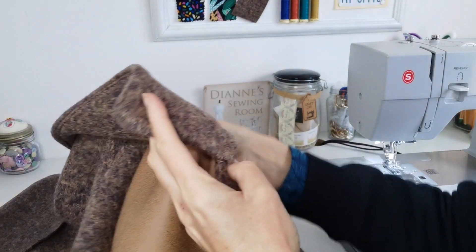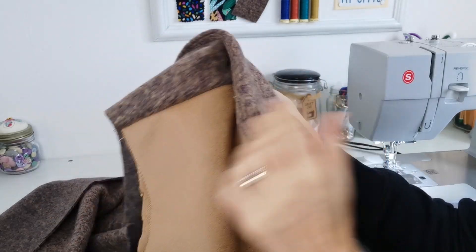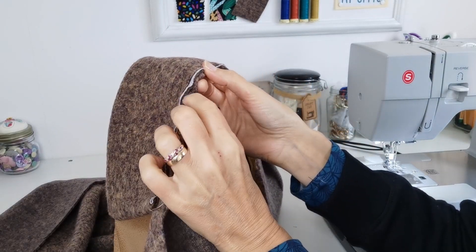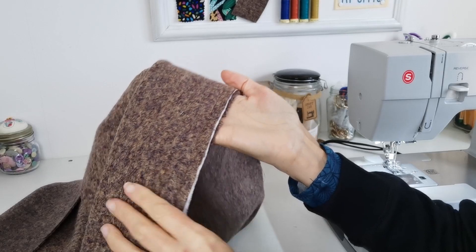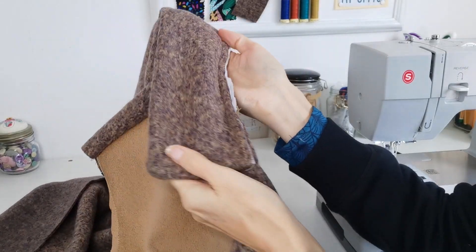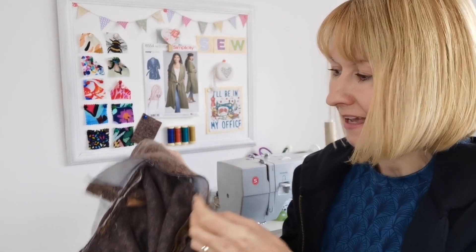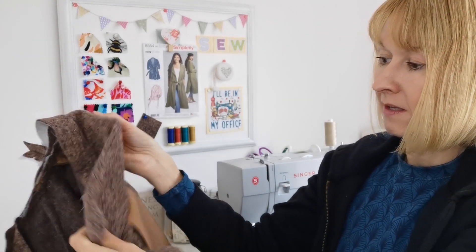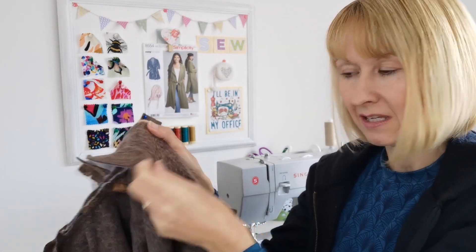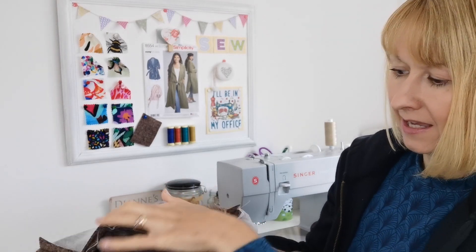I've put the collar on now, but I've had to walk it through the machine — keep turning the wheel — because it's just so thick in places. I found this last time I made this coat too, but with the extra layer on this time it's even thicker. I need to trim away some bulk before I put the next layer on, and some of it may have to be hand-stitched. There are so many layers at this point that I have actually ended up hand-stitching just here, where the inside facing meets the collar. It's a heavy duty machine and it just wasn't having any of it in that spot.